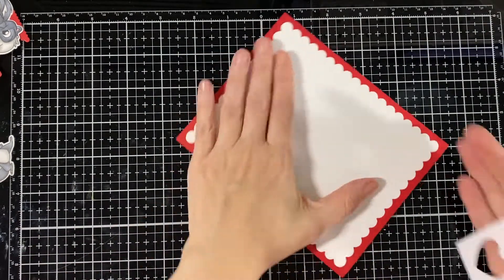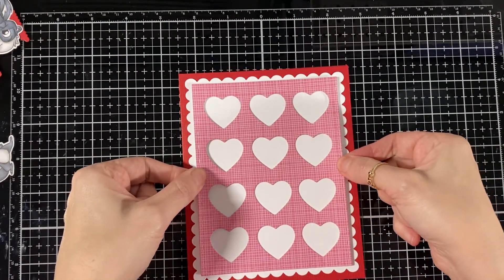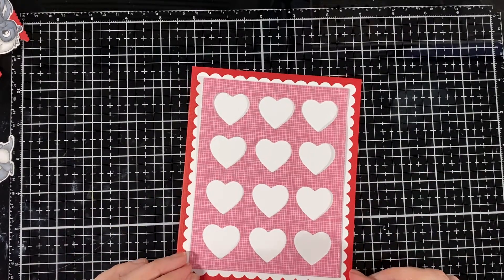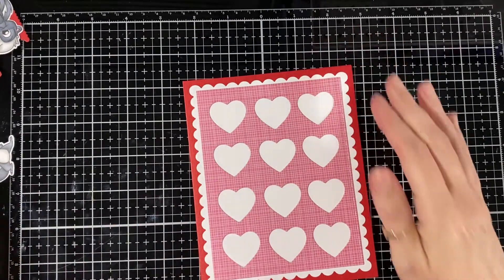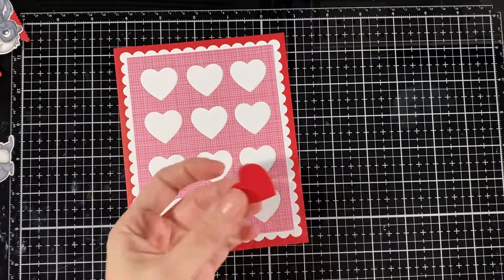I'm just going to put my little skunks on with dimension. There you go — make sure it lines up. I love this die, it's super fun. Here I'm just going to glue a couple of the red hearts back in just to have a little something different.